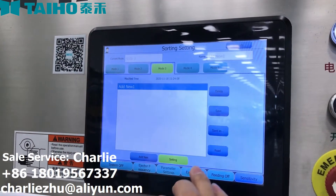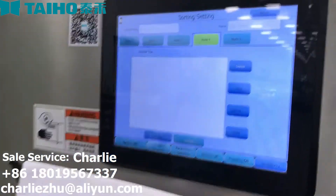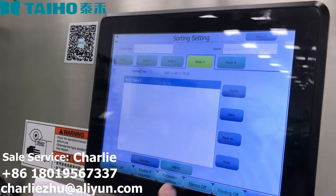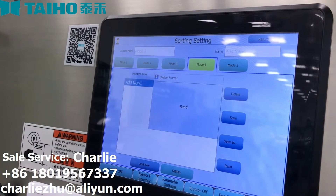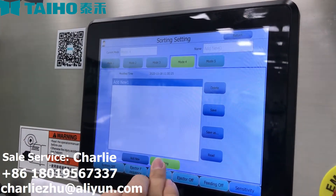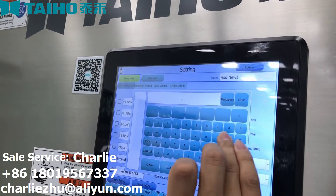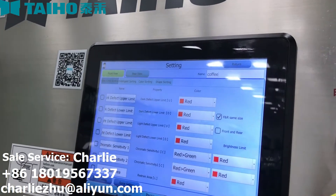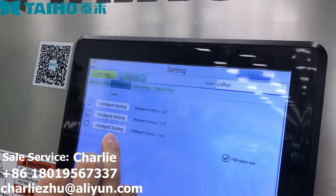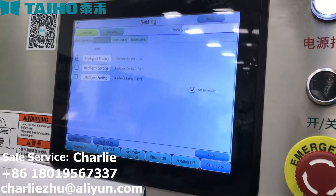Sorting 13. Choose a mode you like — any one of them will be okay. Add a new plan and read it. Press setting and change its name. Then we are choosing intelligent sorting — any one of them will be fine. You can choose this one, this one, or this one. I am choosing the first one. And apply.